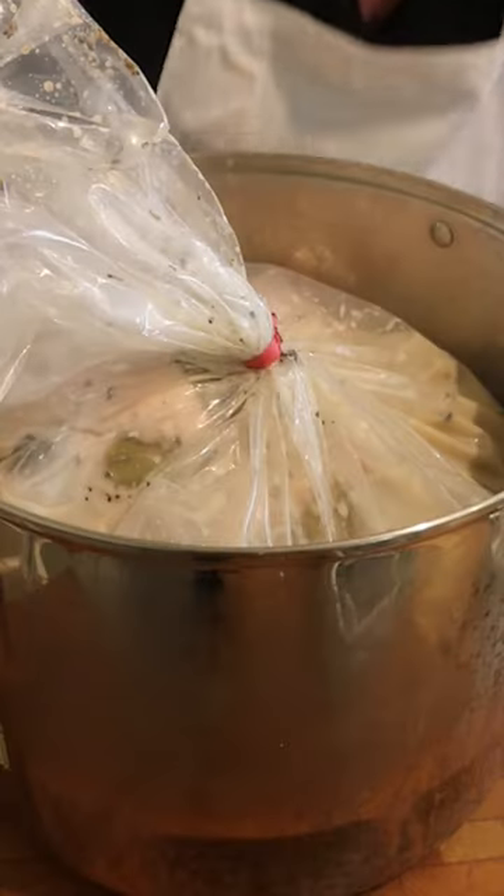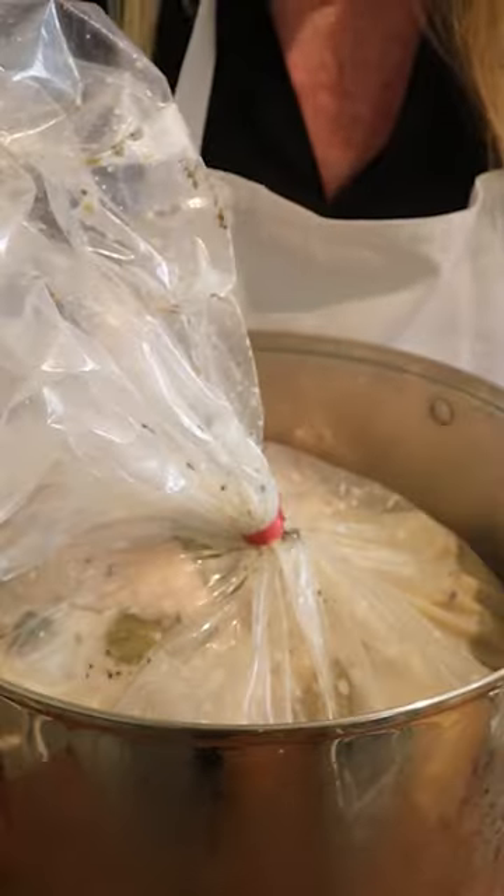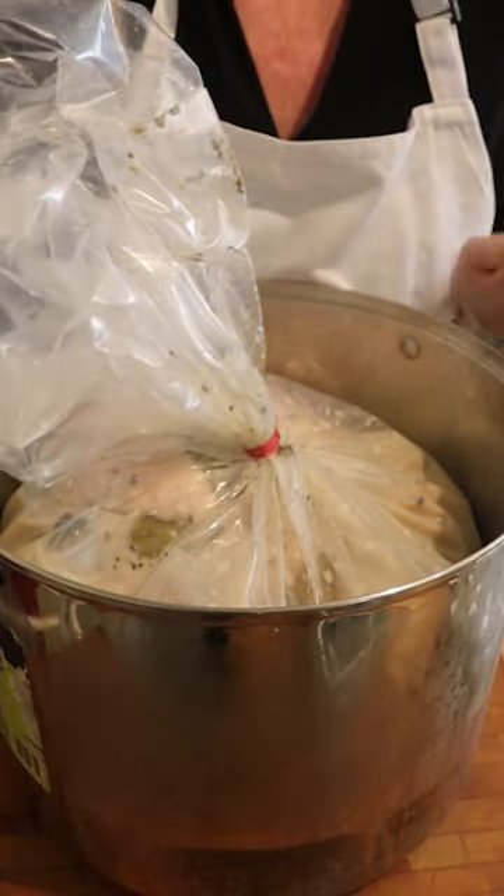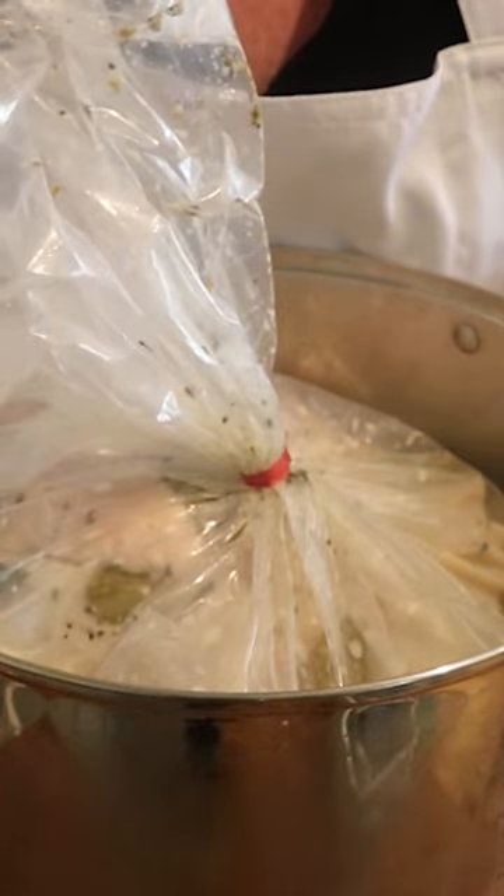Seal it all up and refrigerate now for eight hours — some people say up to 24, I like eight. Then I'll take it out, let it dry for about an hour, and then grill it.